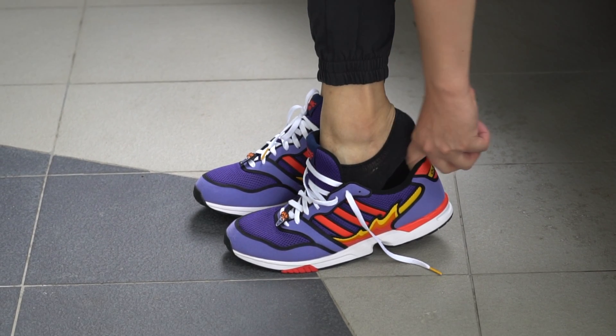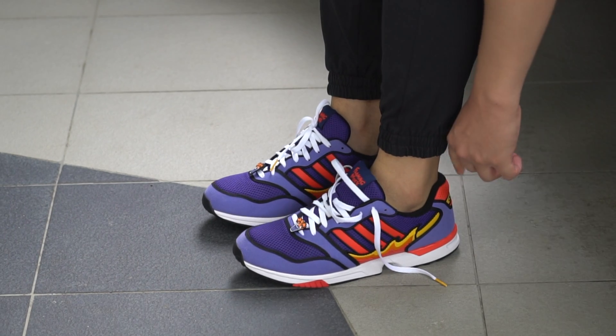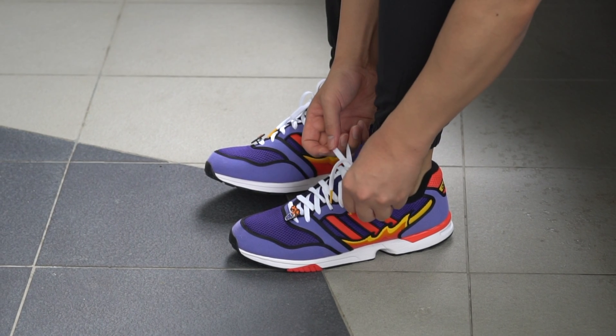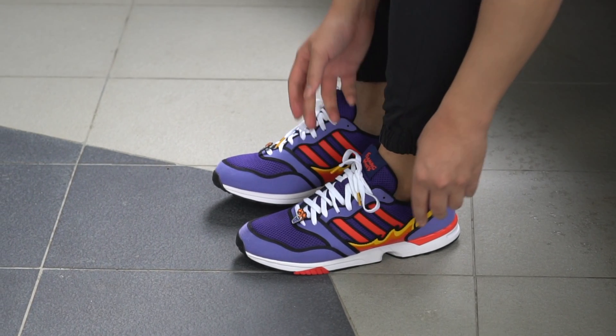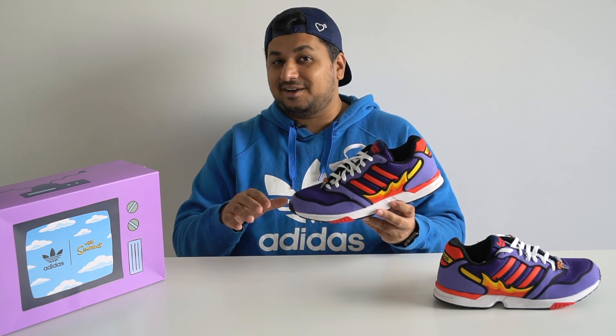Coming to fit and sizing, the Adidas ZX1000 fits true to size, but if you have wider feet like I do, you might want to go up a half size. I'm a UK 11 but I have really wide feet, so I went true to size here and they fit okay, but they're a bit narrow around the toe box — I definitely should have gone up to at least a UK 11.5.